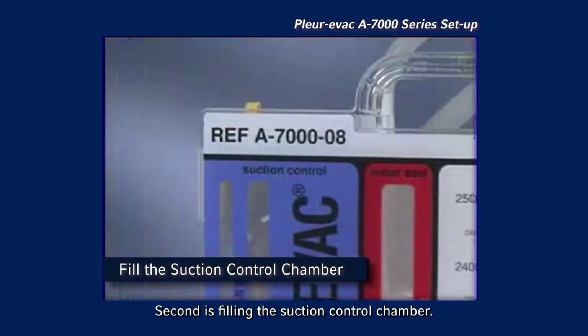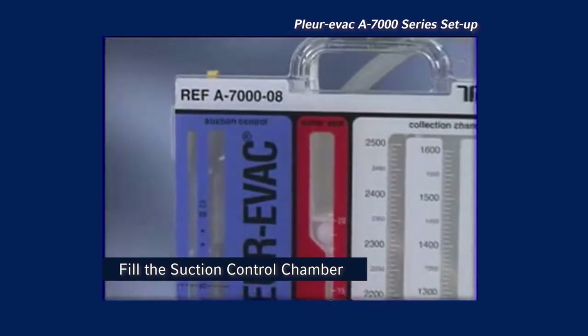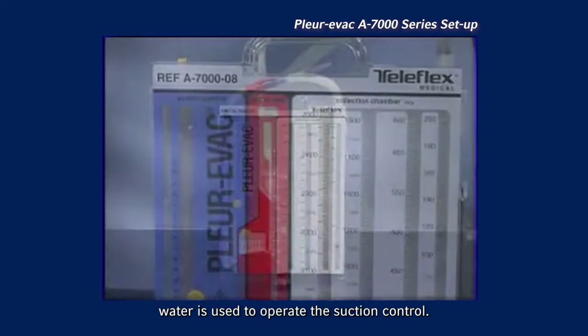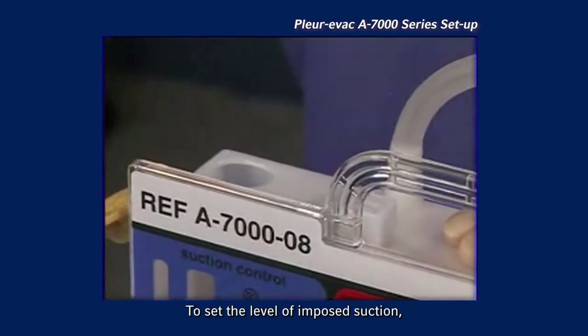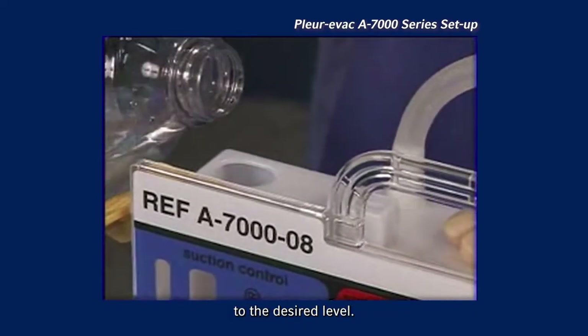Second is filling the suction control chamber. With the Plurivac A7000, water is used to operate the suction control. The level of water in this chamber controls the imposed level of suction or negative pressure. To set the level of imposed suction, fill the suction control chamber through the atmospheric vent to the desired level.